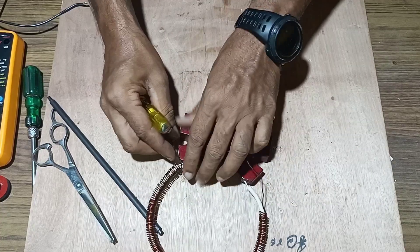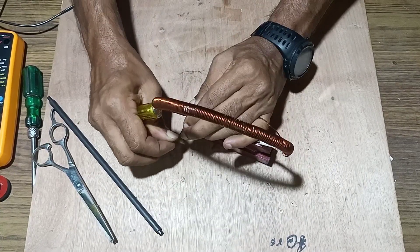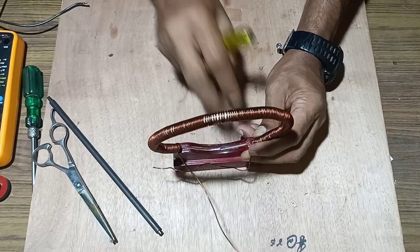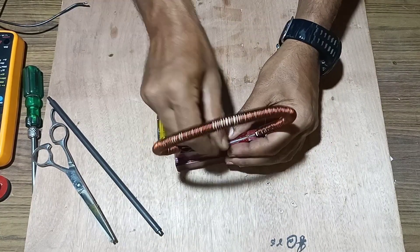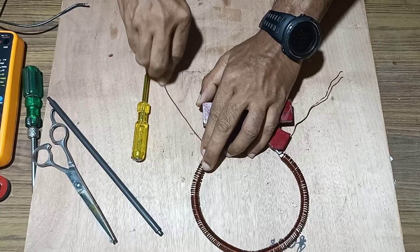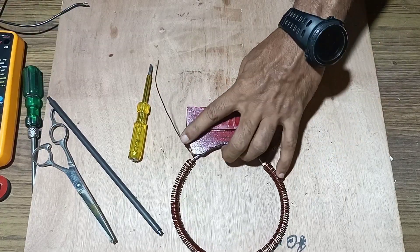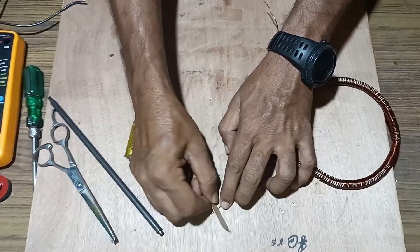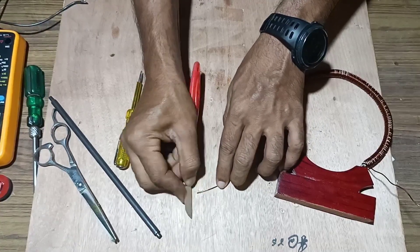Once it is fitted, rotate the coil over the stand so that it will not move around. Once done, take the other end and fix it. Once both ends are finished, remove the insulation of the coil from both sides.